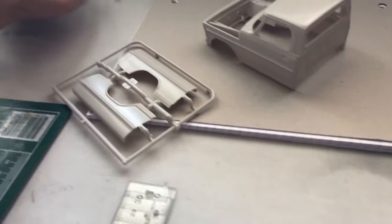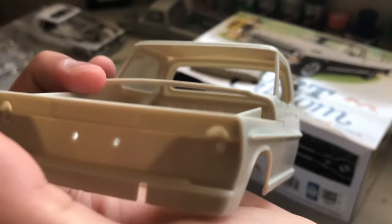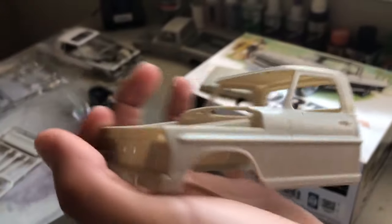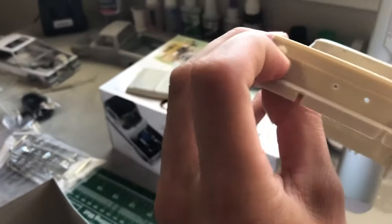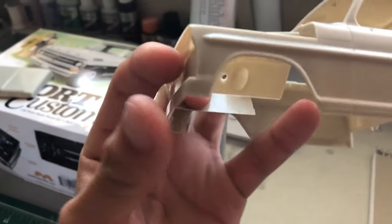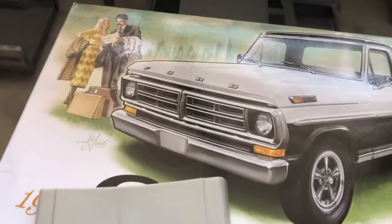Let's go over to the bed and the cab. Super clean. You do have to paint this piece right here black, in case you want that more realistic look, like the cover photo right there.